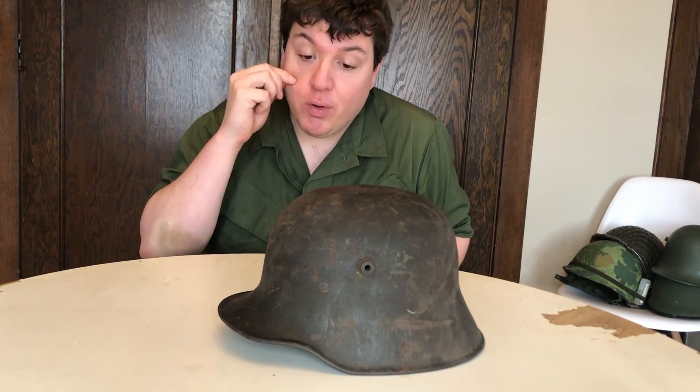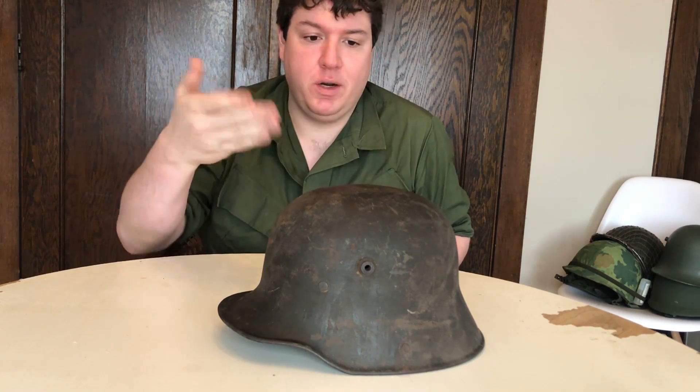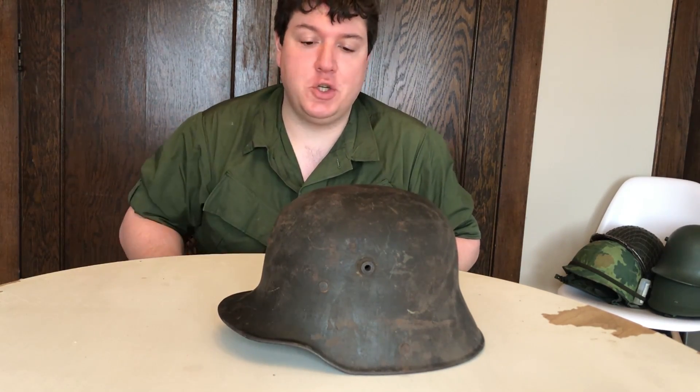I worked out a trade with Keith — I paid for the gas mask, but I worked out a trade for the shell that was mutually beneficial. We both got what we wanted and I'm really happy to have this in my collection now.